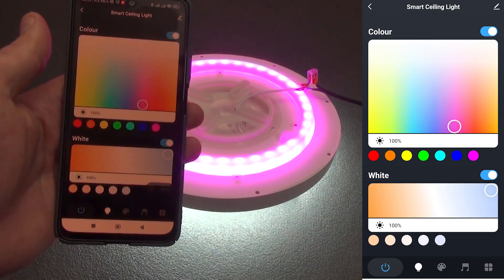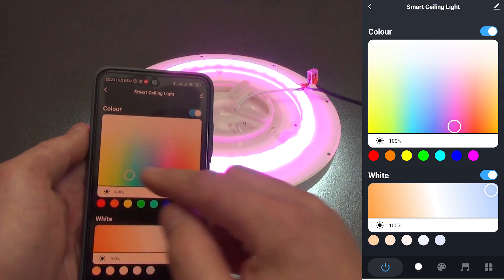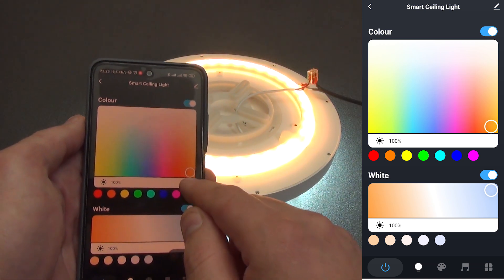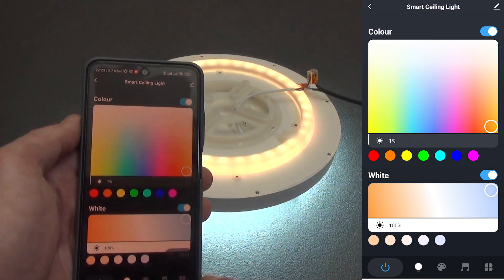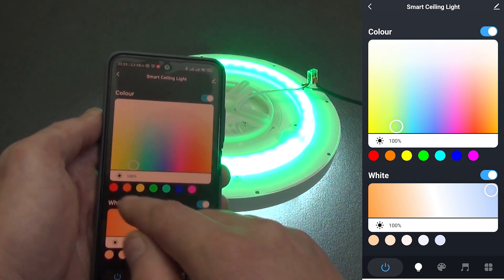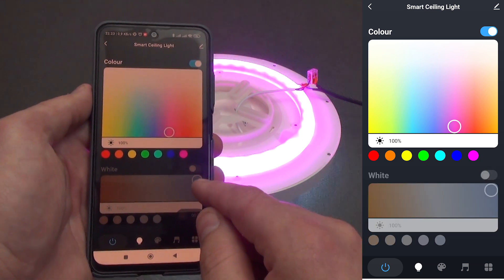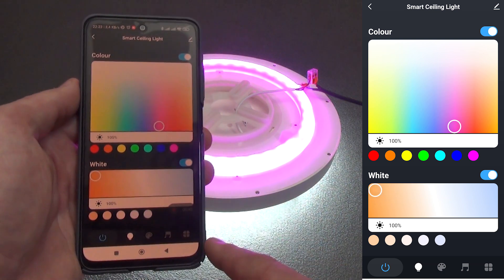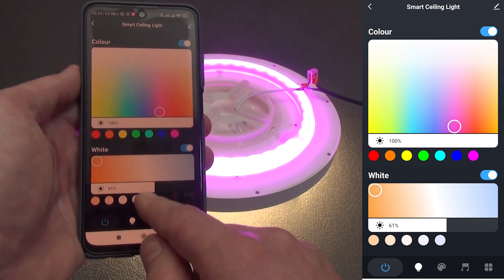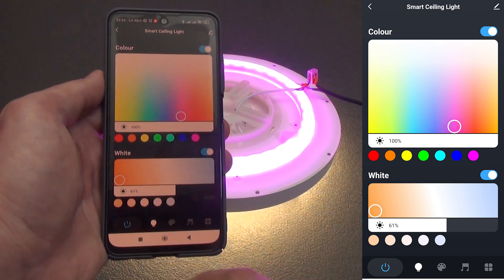Inside the plugin, we see two color palettes. The top one is responsible for switching on and off the RGB backlight — here we can also select the color displayed at the moment. Below we can adjust the brightness of the RGB backlight from minimum to maximum. Below are the preset colors; simply clicking on them selects the color. Below is the control menu for the main type of lighting — we can turn it on and off, change the temperature from cold to warm, adjust the brightness, and choose from ready-made scenes: cold, warmer, warmer, warmer, and the warmest color.